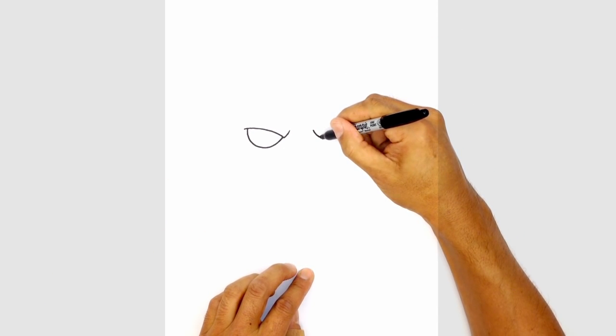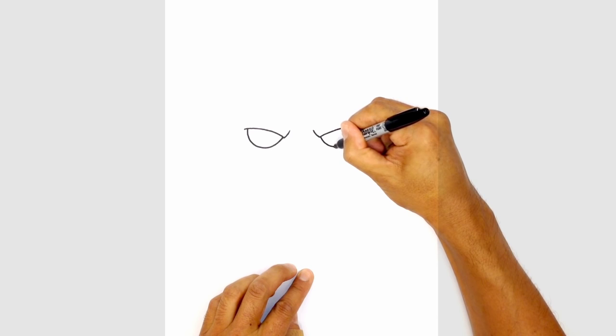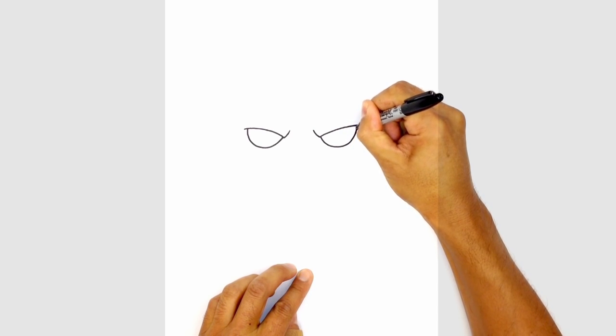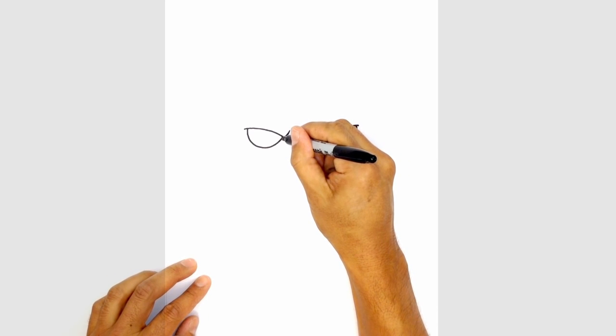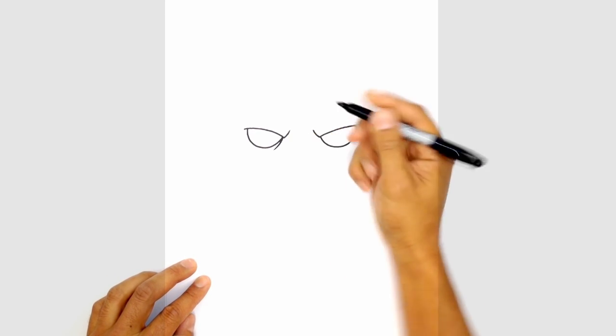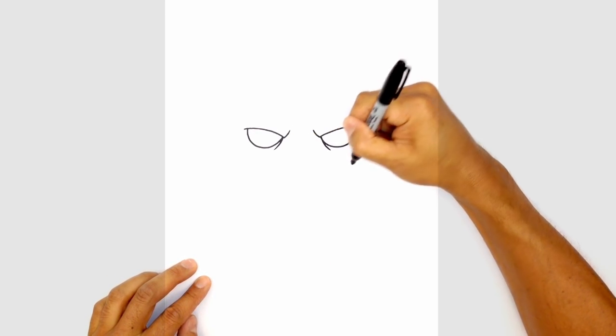We'll do the same thing on the right side. Starting on the inside, we'll curve down and tuck that in underneath the eyelid. Let's give a little bit of an eye bag here. So in the center, on the inside of the eye, I'm just going to curve down on the insides of the eye.